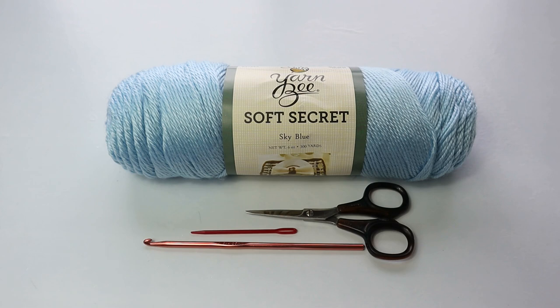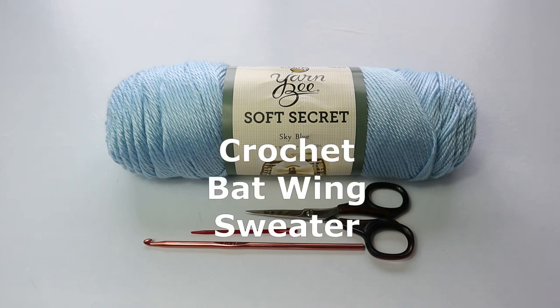Hello crochet friends, welcome to Crazy Cool Crochet. This is Sylvia, and we are going to be making this adorable, really comfortable crochet bat wing sweater.